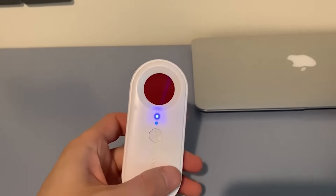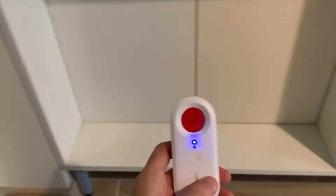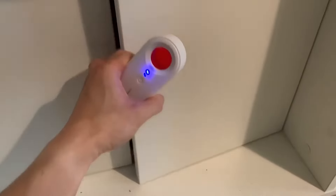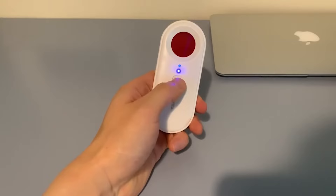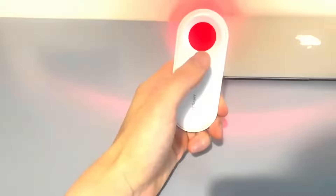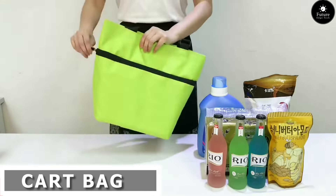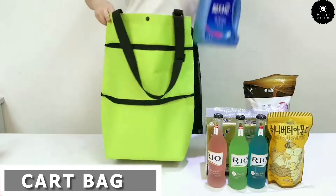Vesany: where elegance meets innovation and every detail tells a story. Crafted with the finest materials and meticulous precision, Vesany offers a range of products that elevate your everyday experiences. From stylish accessories to cutting-edge technology, Vesany seamlessly integrates into your lifestyle, enhancing both form and function. With a commitment to quality and innovation, Vesany redefines luxury for the modern world — where every moment becomes extraordinary.